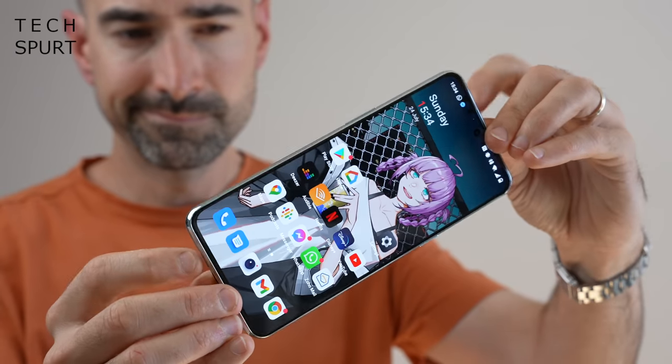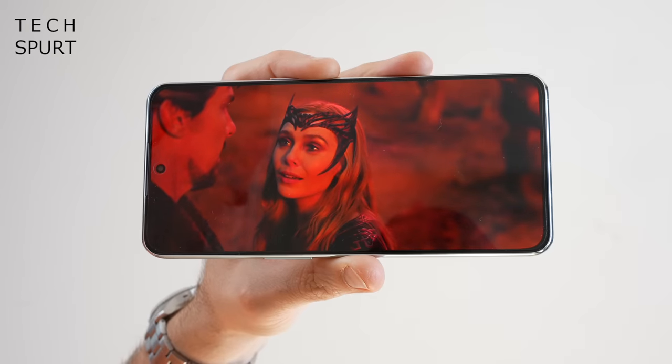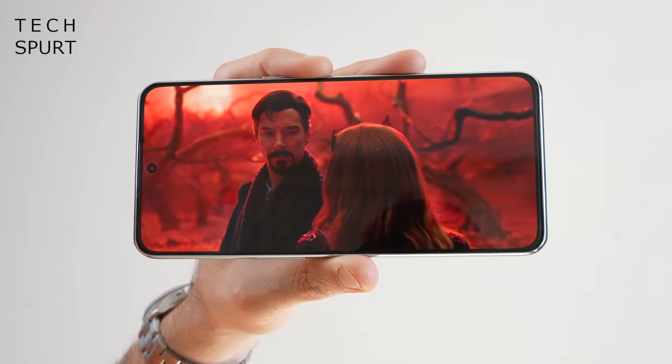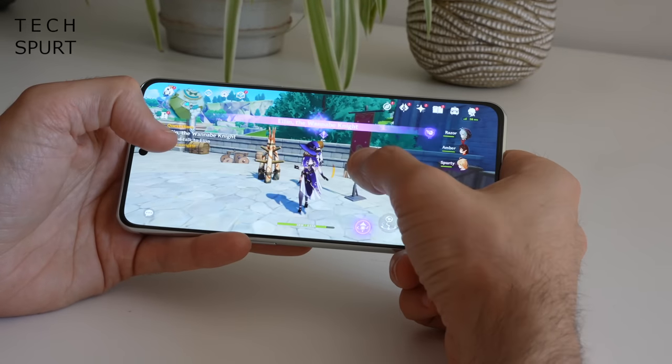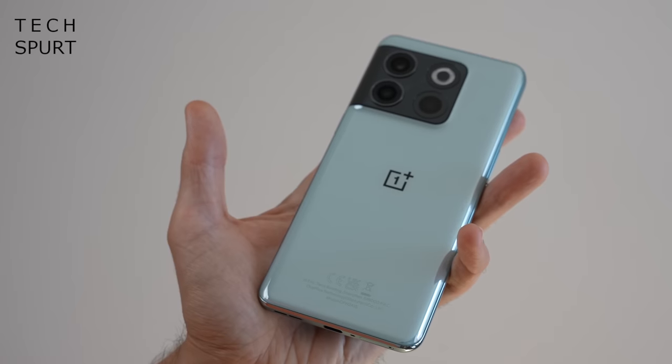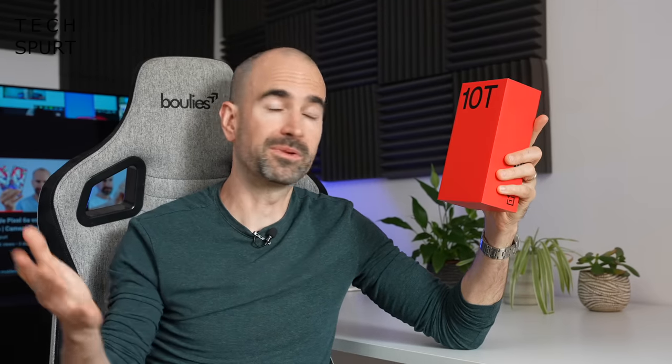No protracted wait for us Westerners hoping to get our hands on the latest OnePlus kit. The OnePlus 10T goes on sale in the UK from August the 25th. You can grab it for £799 for the base model, otherwise £899 if you want to double up the storage and the memory. But is it worth that cash? Well let's whip the OnePlus 10T on out of the box and take you on a full-on tour of the hardware and the software.